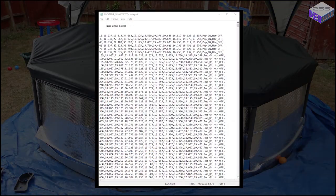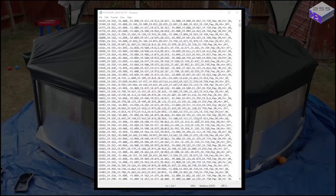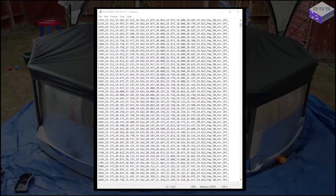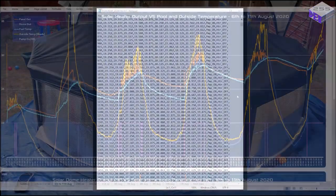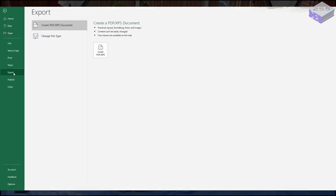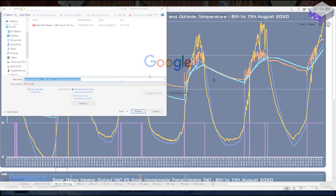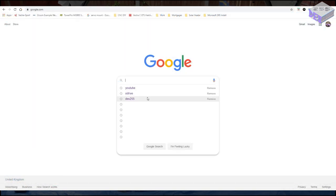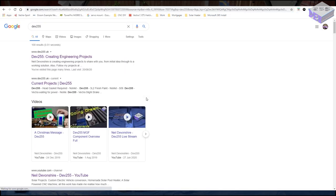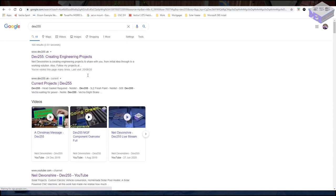The file produced by the data logger is just a CSV file — comma separated values — and I've formatted it so I can easily import it into Excel and produce graphs from it. From Excel I've also generated a PDF document that I've put on my website. To find my website, just type 'dev255' into Google and the top result will be my site.